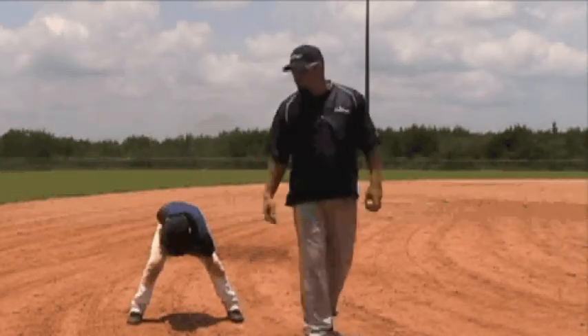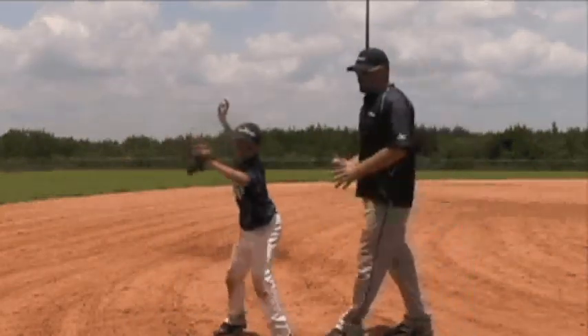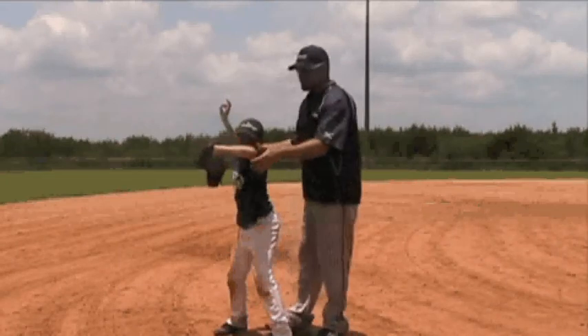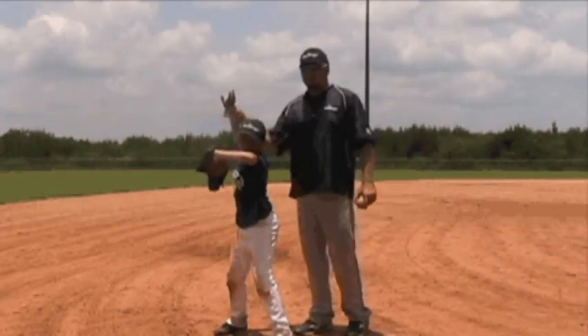Now that he knows he's got the baseball, he's going to get into his power position, getting ready to throw. Just like everything else we do, we want our glove side up, elbow even with the shoulder or slightly higher, and fingers on top of the baseball.